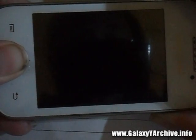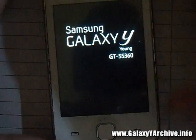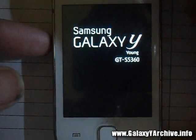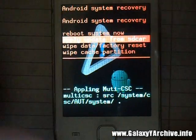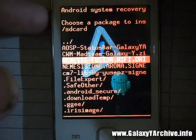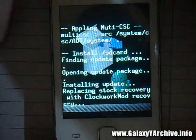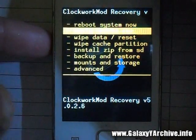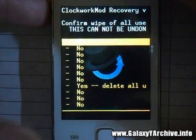Boot into recovery mode by holding the three-button combination, then flash the CWM zip file to go into Poker Mode Recovery. Choose 'Apply update from SD card,' locate the CWM zip file by Mad Team, choose it, and we are now in Poker Mode Recovery. First thing we're going to do is wipe, just to be clean.